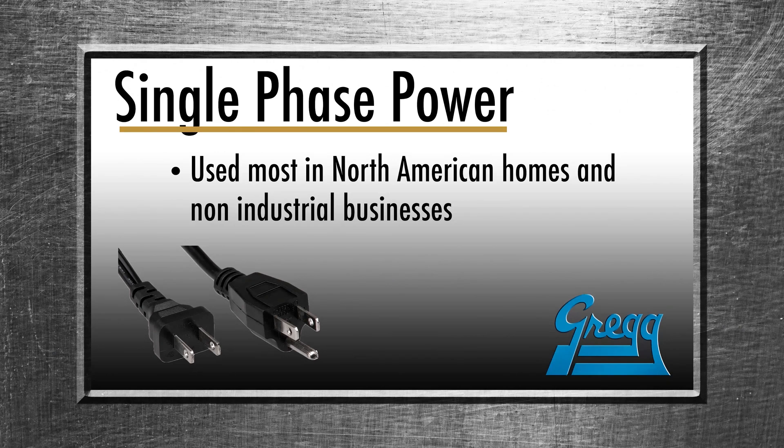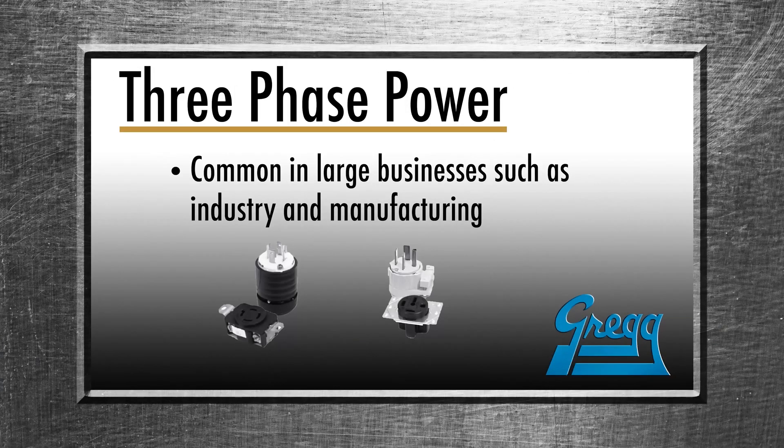Single-phase power is used in most homes in North America, able to supply ample power for most smaller customers, including homes and small, non-industrial businesses. Three-phase power is common in large businesses, as well as industry and manufacturing, and is highly efficient for equipment designed to run on it.